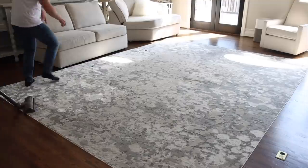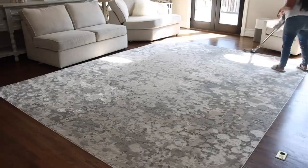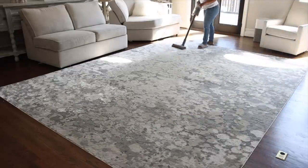Before we store the rug away I'm going to give it a really good vacuum so that whenever I'm ready to use it again it will be nice and clean.